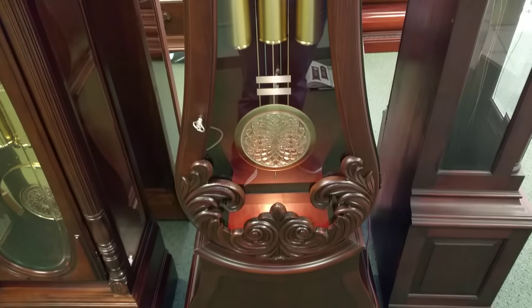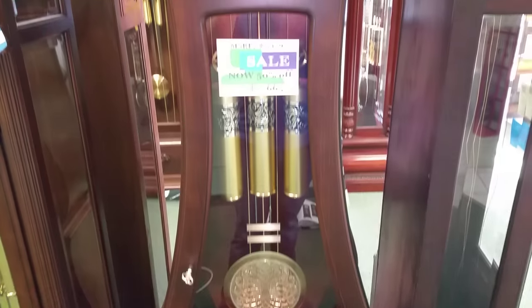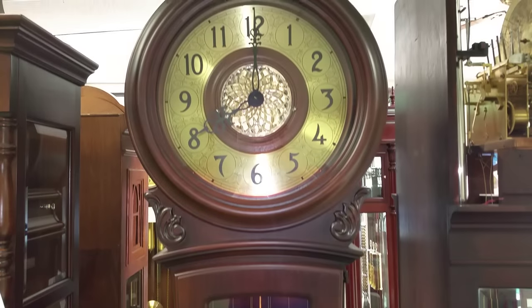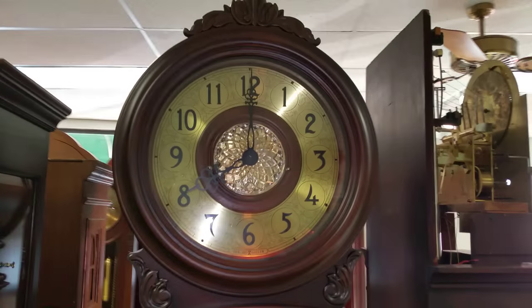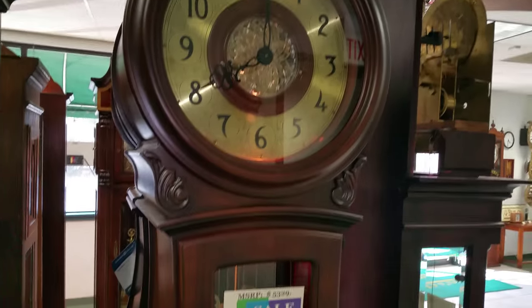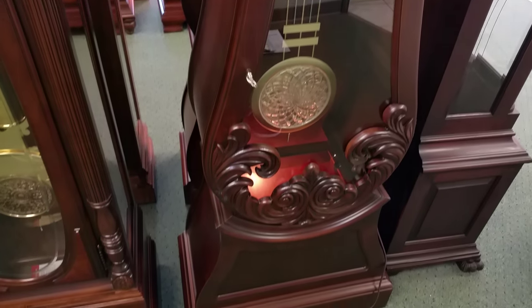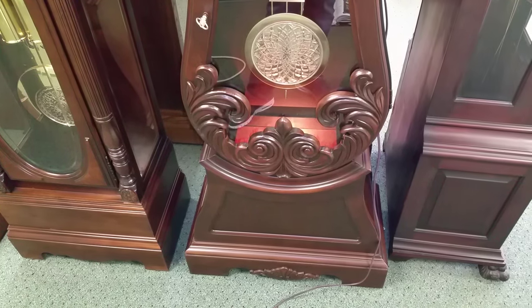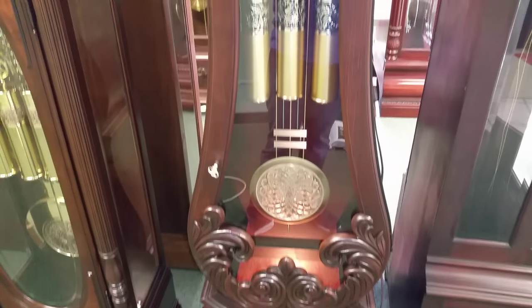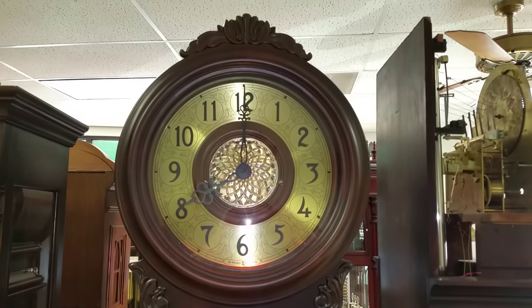And that is the Howard Miller Diana 611-082. We do free delivery and setup inside of Austin, and free delivery anywhere else using a white glove service that will bring the clock into your house, place it where you want, and unpack it — then all you're left to do is hang the pendulum and the weights on it. We'll have a video up soon on how to do that. Any questions, you can find us at mcguiresclocks.com — that's M-C-G-U-I-R-E-S dot com — or you can call at 512-452-4558. Thank you.